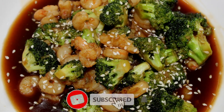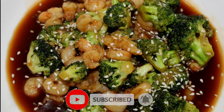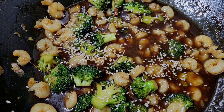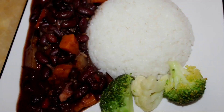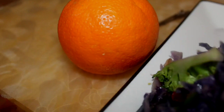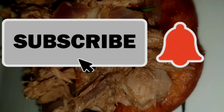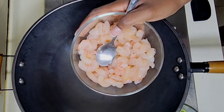Welcome back to the kitchen foodies! On the menu today I have teriyaki shrimp paired with broccoli — Roma's kitchen style. I'm gonna season my shrimp here.